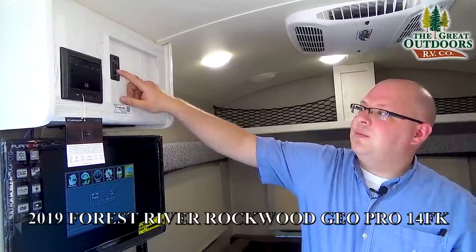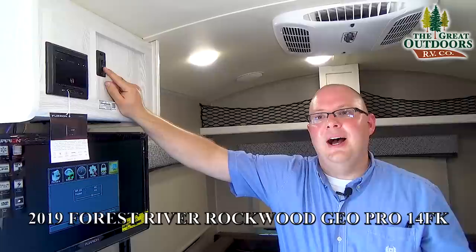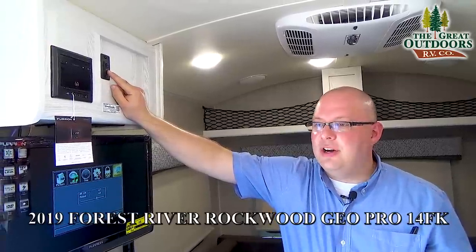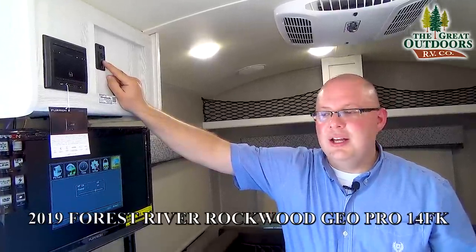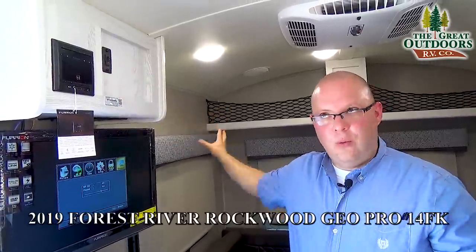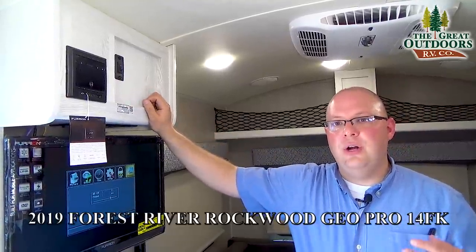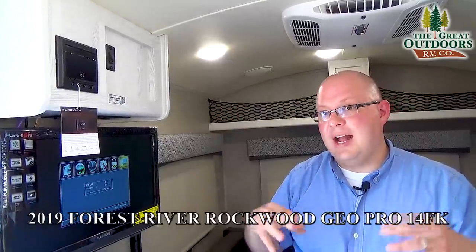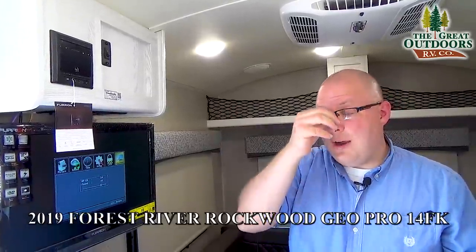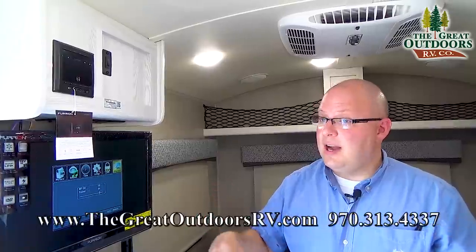This is called the WiFi Ranger. At many campsites you'll get complimentary WiFi, but the signal strength varies. If you're far from the campsite's wireless router, you can turn this on and it will take that signal and amplify it right here at your camper — essentially a WiFi extender or repeater — giving you good internet access right at your coach.